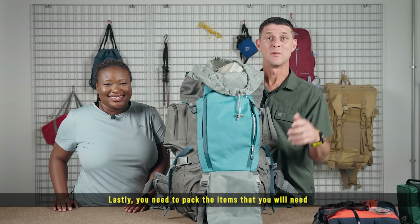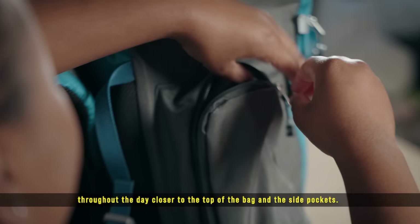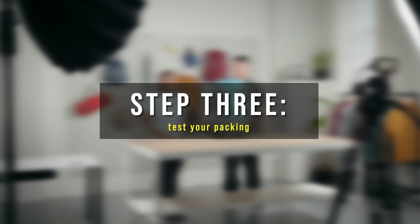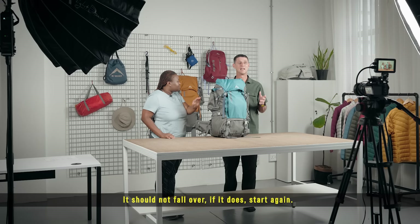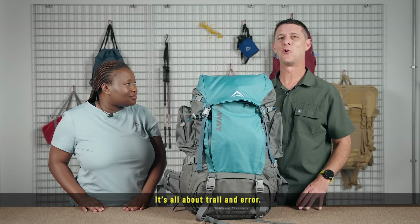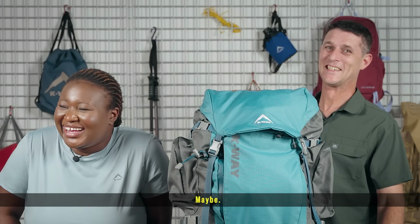Lastly, you need to pack the items that you will need throughout the day closer to the top of the bag and in the side pockets. Step three: test your packing. Place your packed backpack on its face — it should not fall over. If it does, start again. It's all about trial and error.